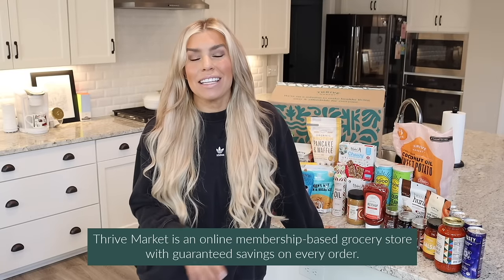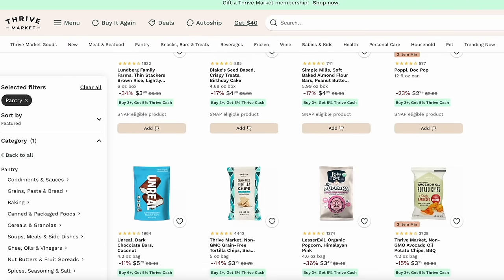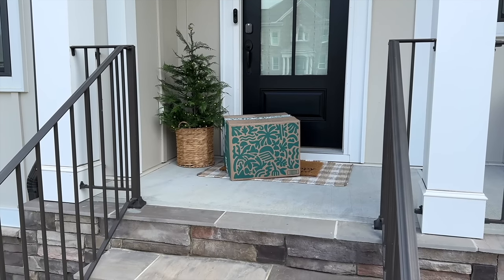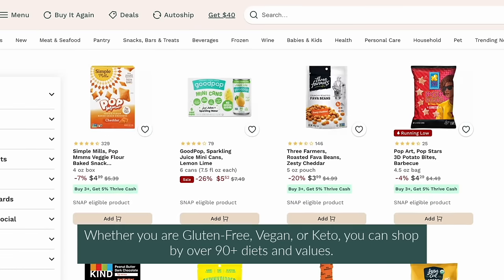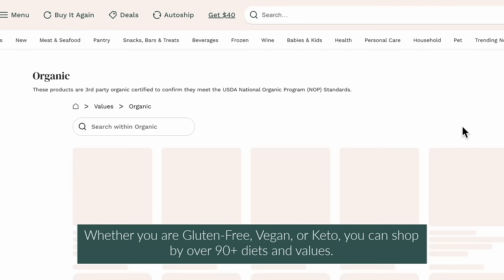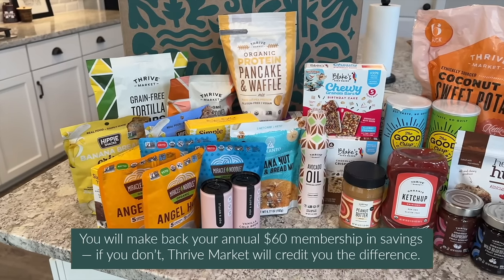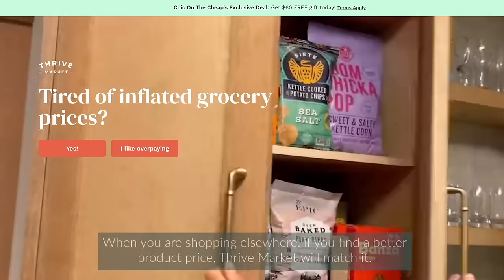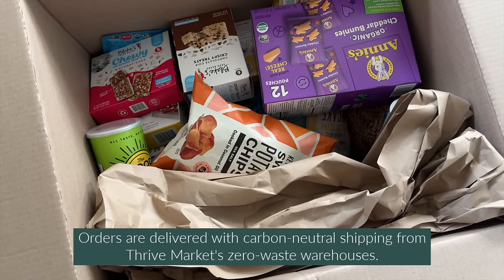Welcome to my kitchen. If you don't know about Thrive Market, it's an online membership-based grocery store with a mission to make healthy living easy and affordable for everyone. You can shop for thousands of the best-selling organic foods and natural products below traditional prices. Products are shipped directly to your doorstep — super convenient if you live a busy life. You can sort items by diet preference — gluten-free, vegan, paleo, keto — and it will filter accordingly. Membership is only $5 a month annually. If you don't save the cost of the membership in the first year, they refund the difference. Orders over $49 ship free, and all packaging is recyclable.